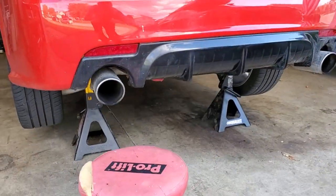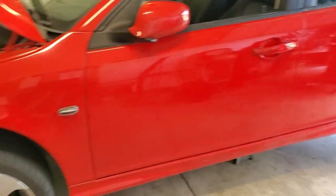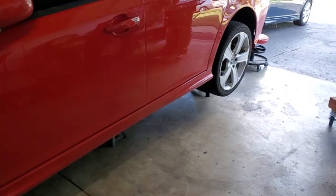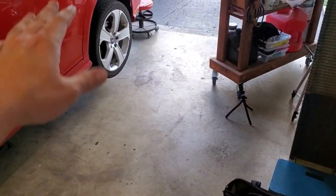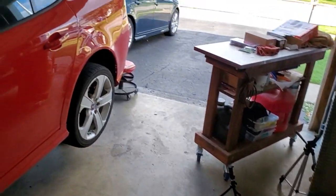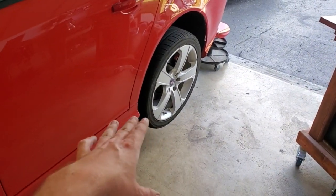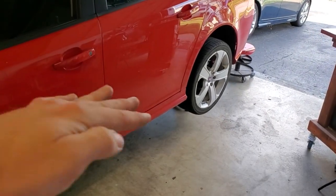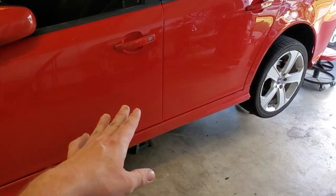Step one is jacking the vehicle up and supporting it on jack stands if you're doing this on concrete. If you have a lift, definitely use that. For those doing it the DIY way on cold hard concrete, make sure you support it properly and give it the good old shake test. Ramps are great since the vehicle weight stays on the wheels, but my car is so low I'd have to remove bumpers to use them, so I'm stuck with jack stands.